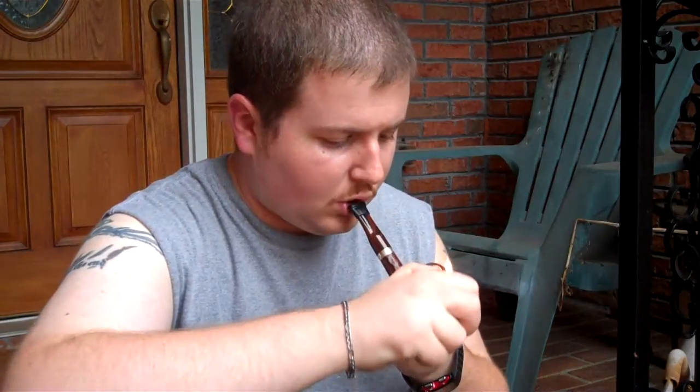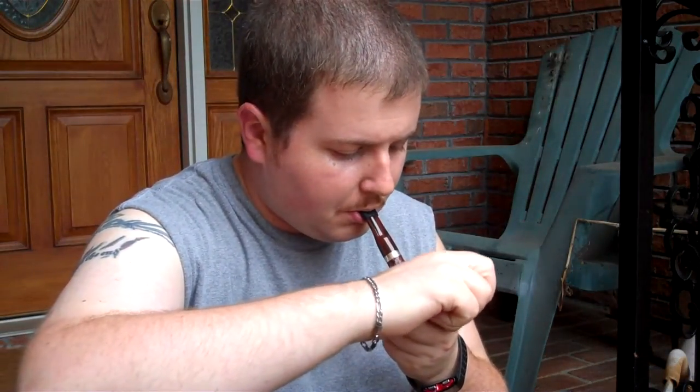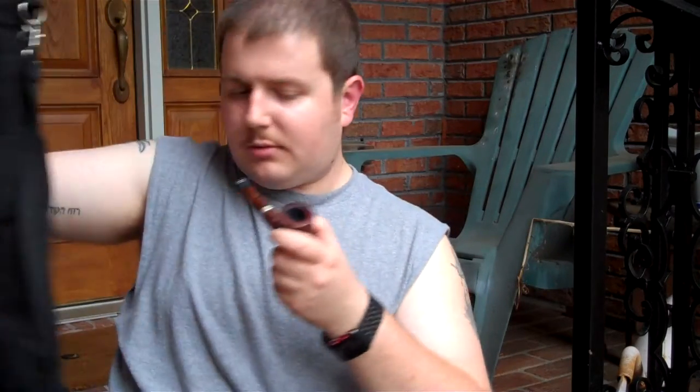How does it smoke? Pretty good, I would say. It's got a little gurgle — needed a pipe cleaner.